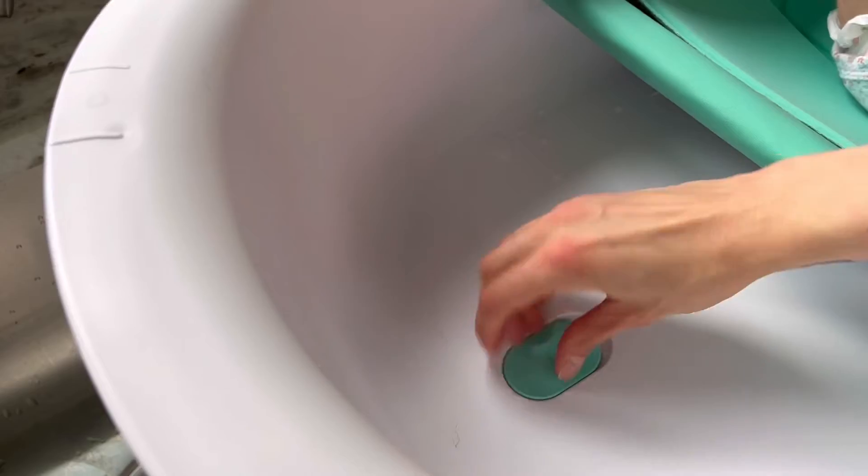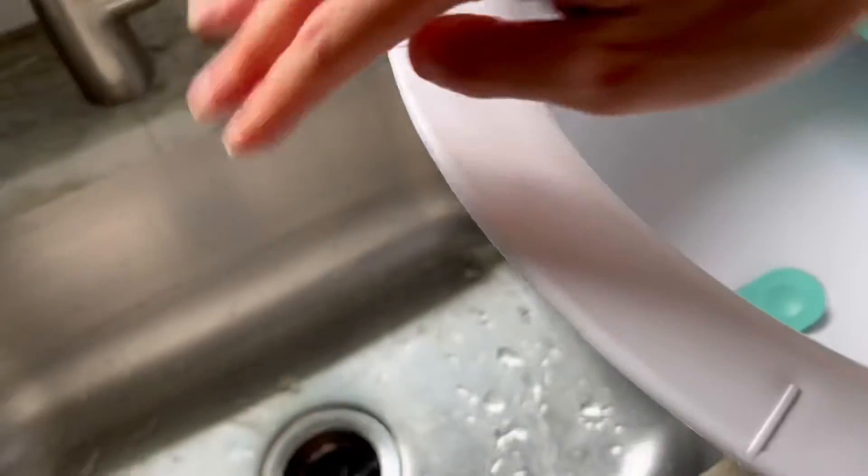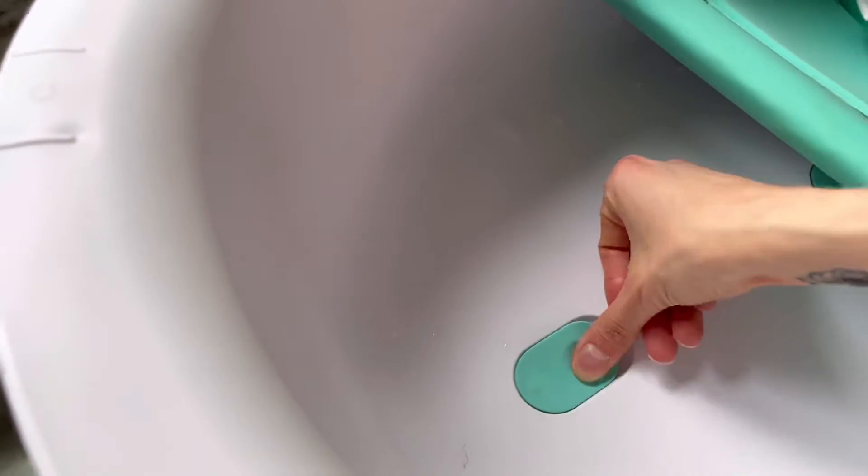There's also a little drain plug right here — if you pop this open, we just slide it over the sink and let it drain right into the sink, which is really convenient and nice.